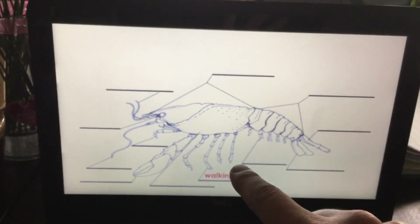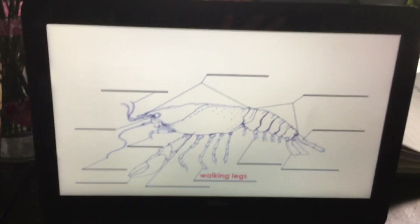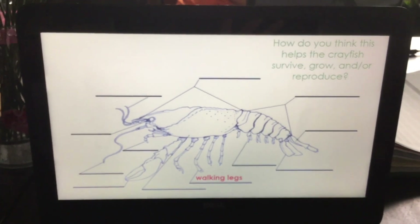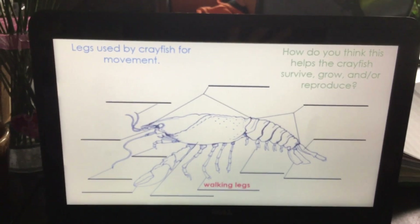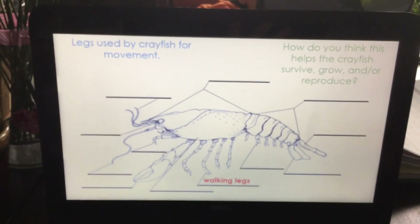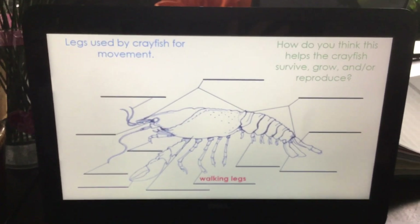Walking legs — eight walking legs, four pairs. How do you think this helps the crayfish? These are used for the crayfish's movement.